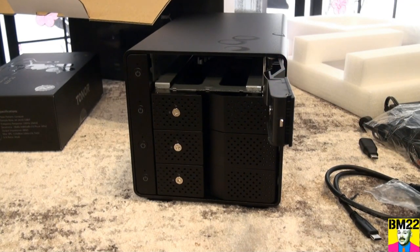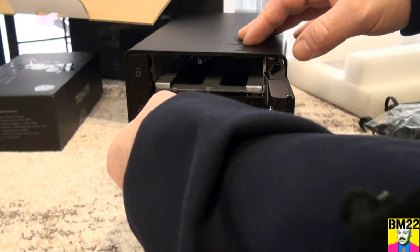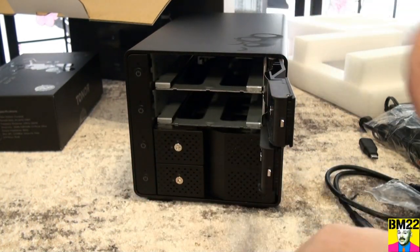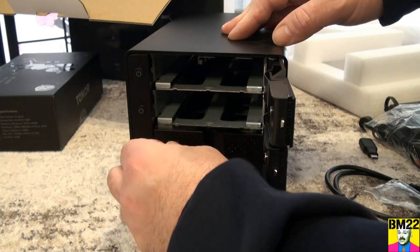And of course, it comes with an instruction booklet. Once we start setting this up, we'll see how easy the instructions are. But I just wanted to show you what I got, and this is what I'm going to do — hopefully — for my storage needs in the future.